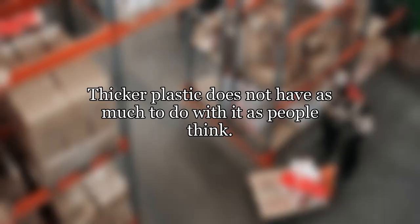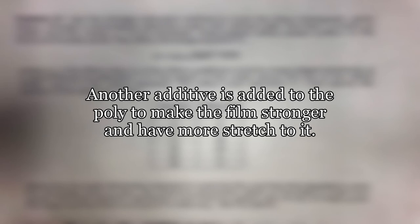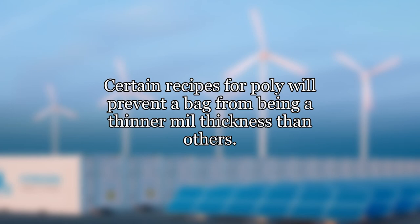Thicker plastic does not have as much to do with it as people think. Another additive is added to the poly to make the film stronger and have more stretch to it. Certain recipes for poly will prevent a bag from being a thinner mil thickness than others.